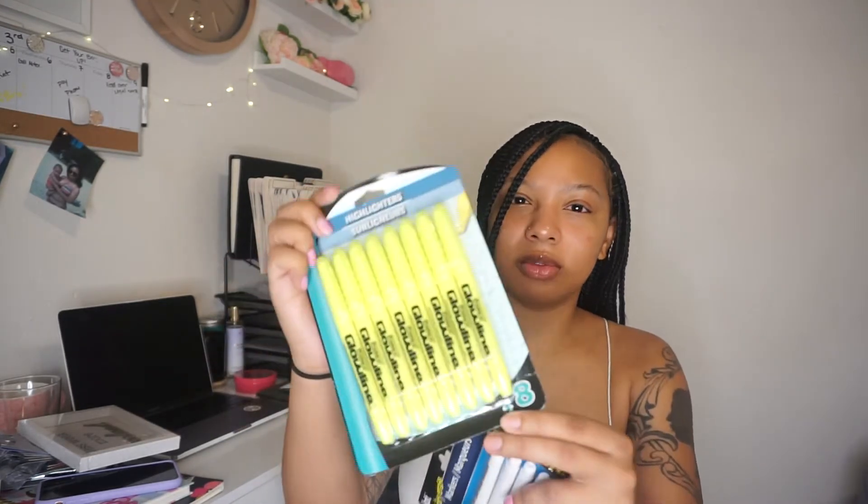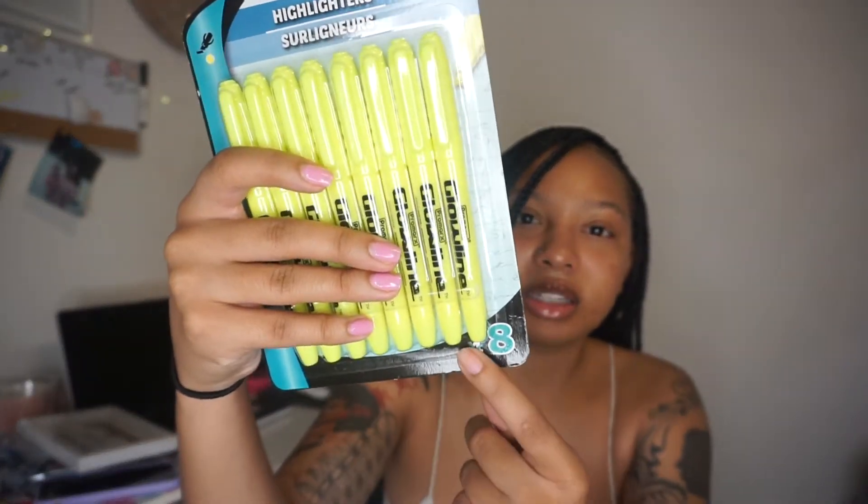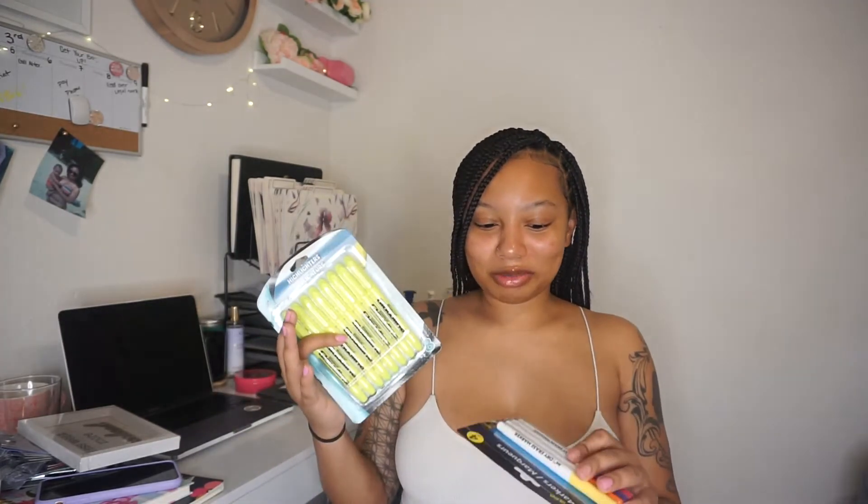I got dry erase markers for my dry erase board. I have one board in my workspace and another in the living room so I can see things for the whole month. The workspace one is a week-out board so I can see shipments, notes, and what's planned ahead. I also got highlighters — they had a smaller set of four and a bigger set of eight for the same price, so I got the bigger one because it just made more sense.